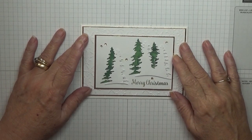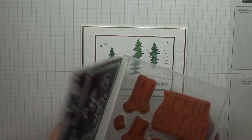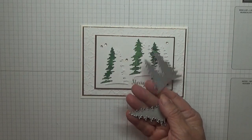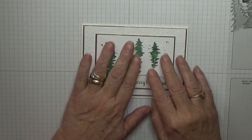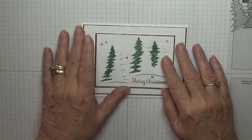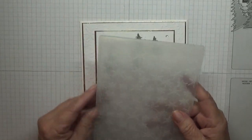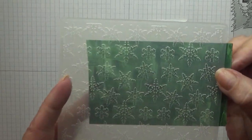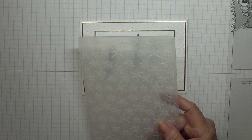To make this card I've used the dies from Carols of Christmas, and the Merry Christmas is from the stamp set Star of Light — just taking the Merry Christmas out of there. I've also got an embossing folder, just a generic one with no name on it. It's a snowflake design — can you see that? Snowflakes, and that is what the background is.